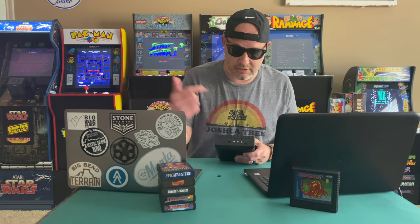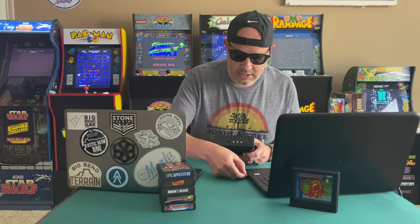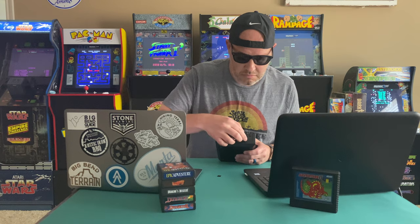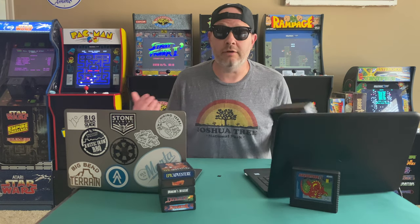Now that the image has been written to the SD card, take it out of your PC and put it back into your Retron 77. Plug it in and you're ready to go.